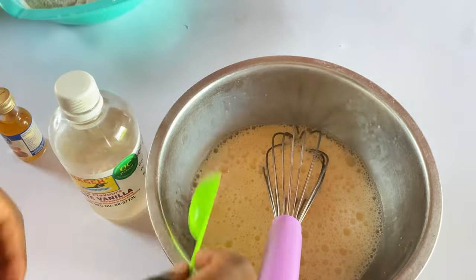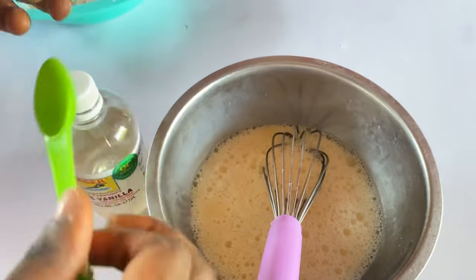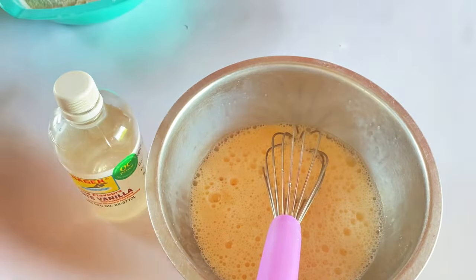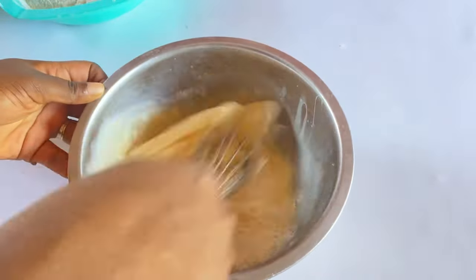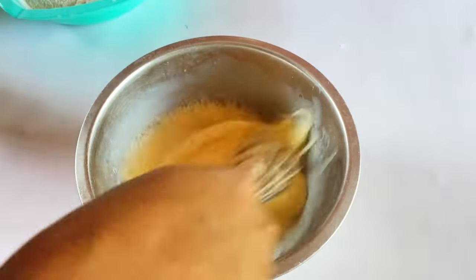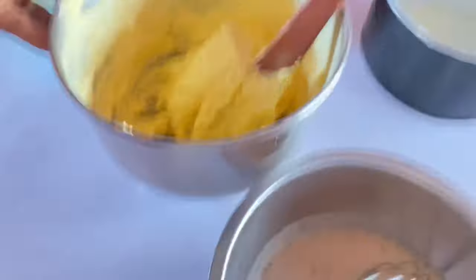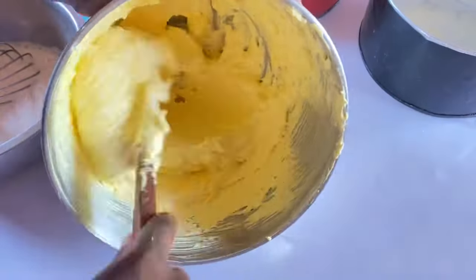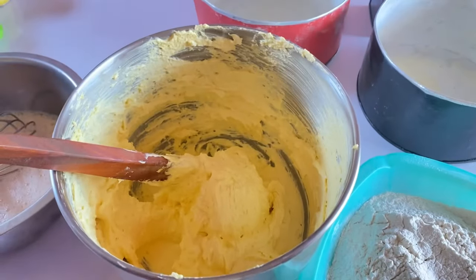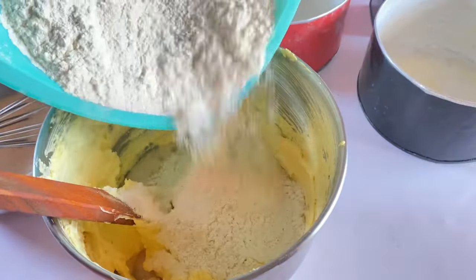Add one tablespoon of vanilla flavor and half tablespoon of butterscotch. Butterscotch takes the taste of your vanilla cake to another level — you can choose not to add it, but it tastes so nice. Cream your pans and dust with flour. At this time, start preheating your oven before you start mixing everything together. Make sure you are preheating your oven. Add a little of the wet ingredients and a little of the dry ingredients, and you fold in.